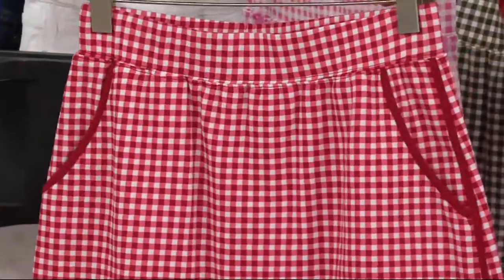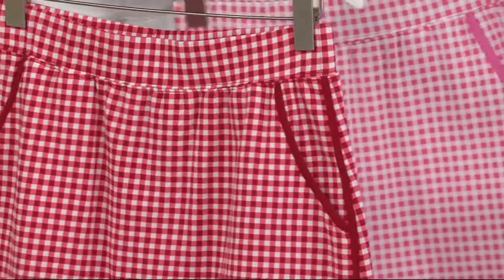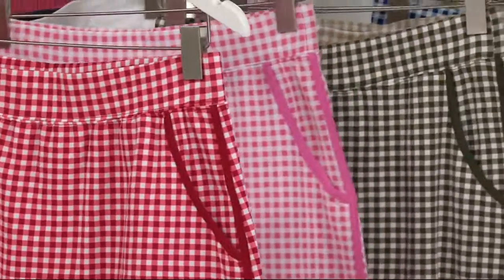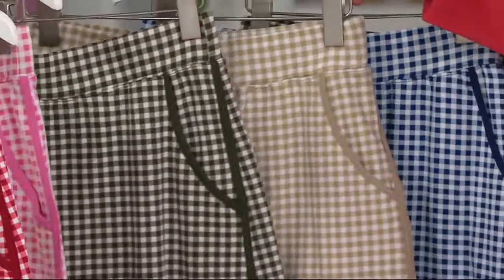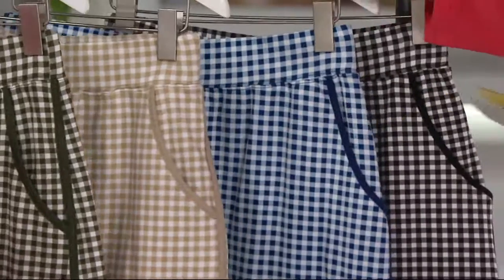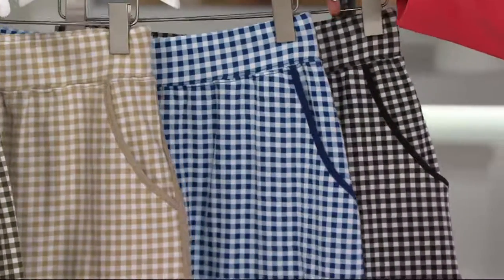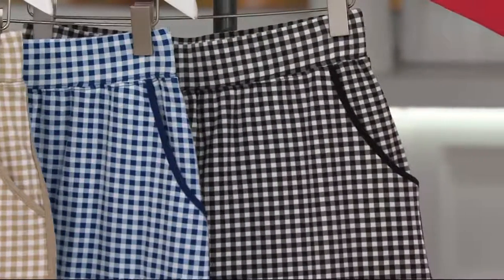If you happen to be running or if you're somebody who just doesn't like to be so precious about your movements — this is the red, large to 3X. Here's your pink, 3X in the pink. Here is the olive, extra extra small to 3X. This is the classic beige, medium to 3X. Here is your blue, extra extra small to medium to 3X. And then here's the black, 1X to 3X only.